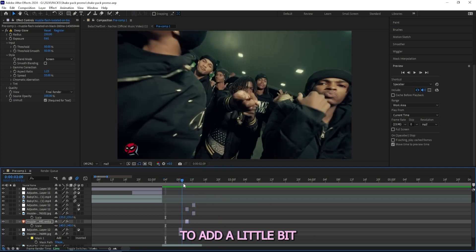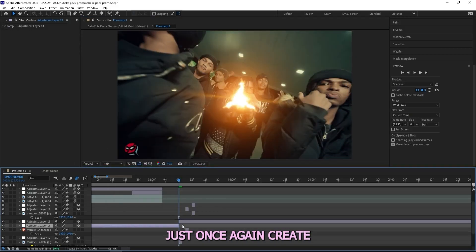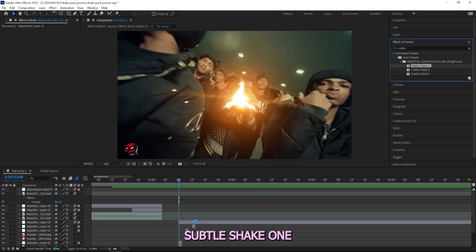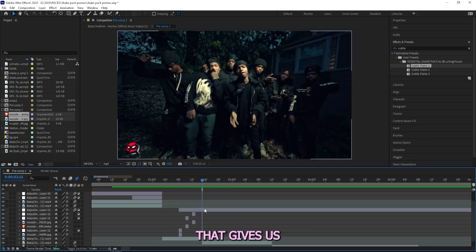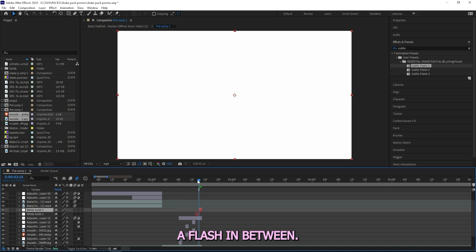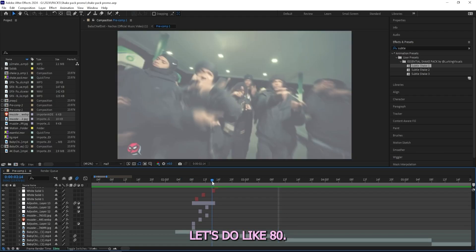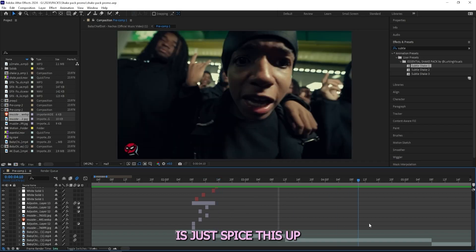The only thing that's really missing to add a little bit more energy is a shake and then a flash at the end. I'll create a new adjustment layer on top of the muzzle flashes and add a subtle shake — this time I'll use Subtle Shake One since I used Subtle Shake Two last time. Right off the jump I got something crazy that gives a lot more energy. I'll add a tiny flash in between clips, cut it into two frames — the first one I'll lower the opacity to about 30%, the second one to about 80% — and it's starting to look really good.